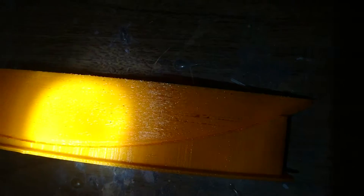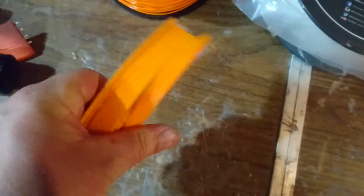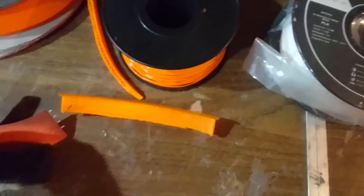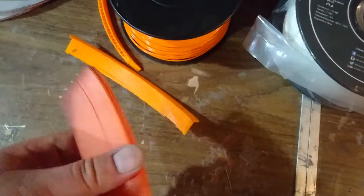I'm still getting edges where - if I bend this - see, look at that. That's crap, that's absolute crap. So this spool is going back to the person that I bought it from.